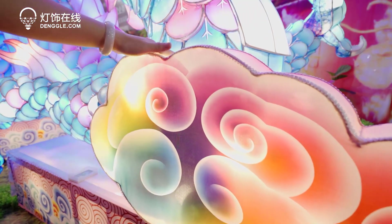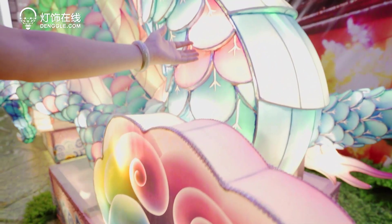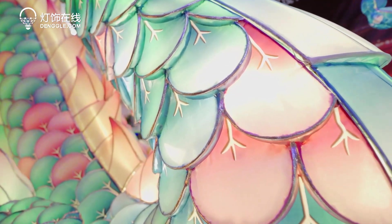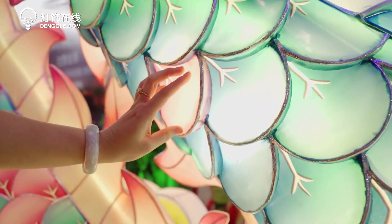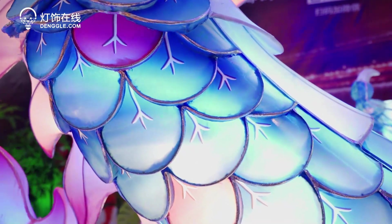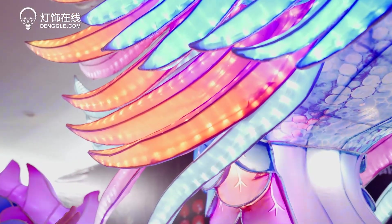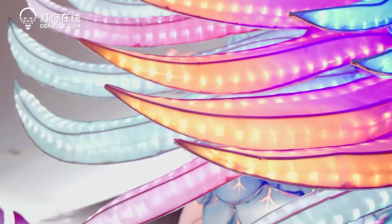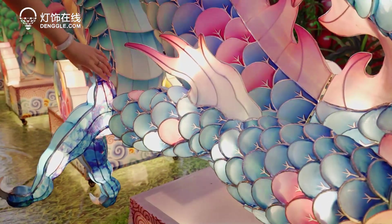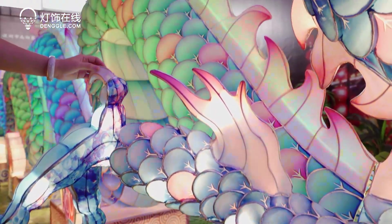The color on it will not fade easily because we use our special technology. The fabric is long-lasting and the color is long-lasting. The color on the dragon changes rapidly and vividly, and the light inside gives a very gentle glow that won't be harsh to your eyes. We can apply the dragon in parks, especially during special festivals, and all the lights in the dragon are waterproof.